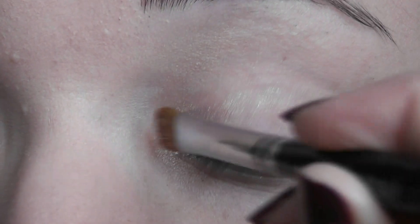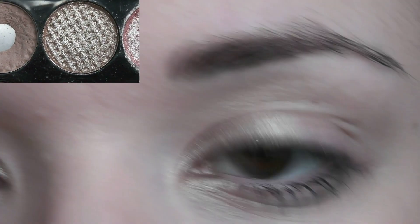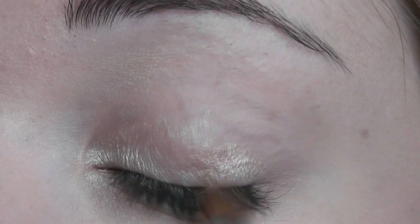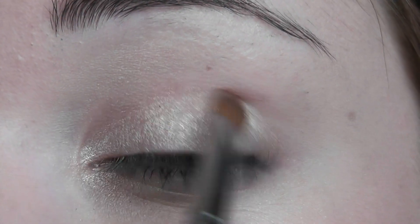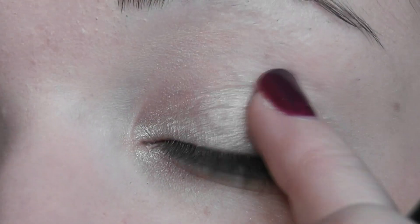Just above as well, I'm just gonna blend it very lightly across the lid. Next I want to take a nice golden brown kind of color and this is going on the outer portion of the eye. Make sure to get right down by the lash line and blend it over the lid.